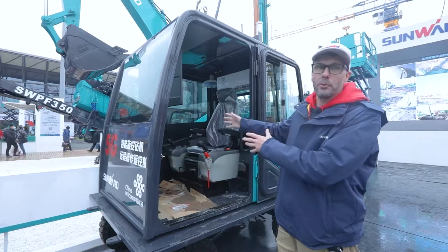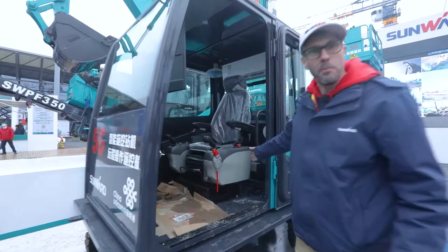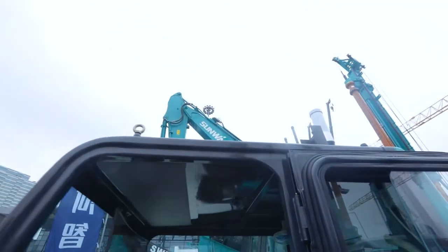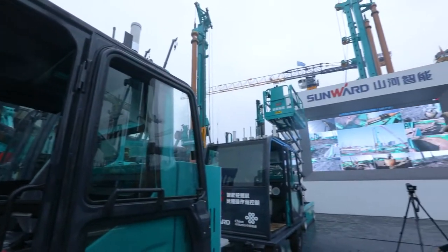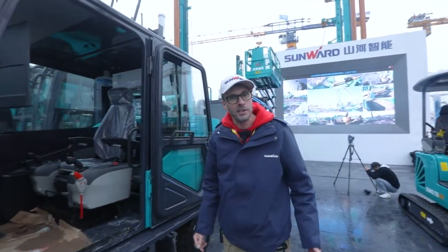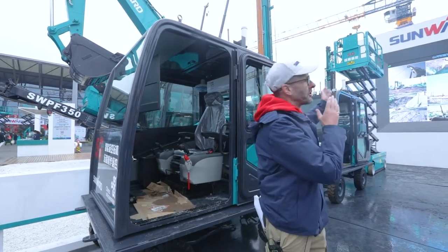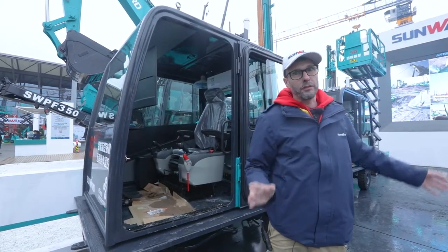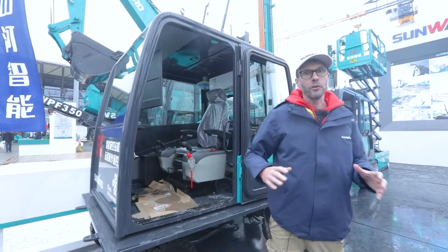This is a 5G-operated drilling rig. It comes with a 5G control box developed by Sunwood. Through these antennas on the roof, using 5G high bandwidth and low latency, I'll be controlling this drilling rig which is in Guangzhou. This drilling rig also has one of those 5G boxes in it, and basically whatever I do here is replicated in the drilling rig, so I can control it from pretty much anywhere in the country or anywhere in the world, as long as we have a stable 5G connection.